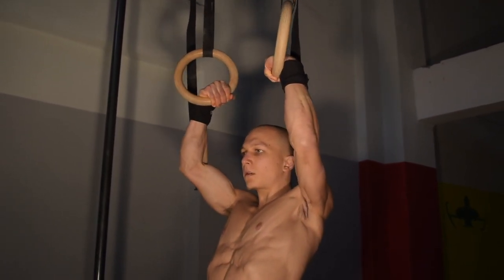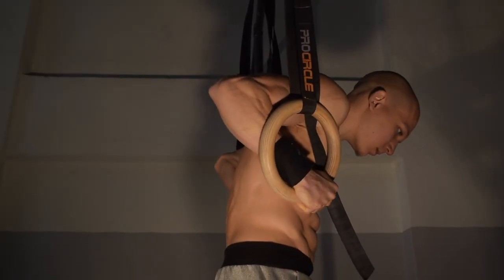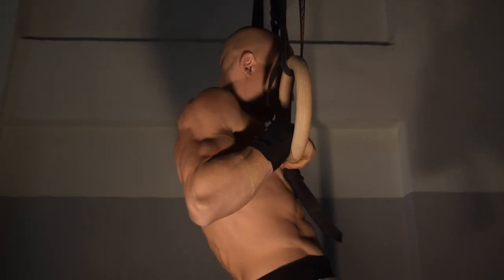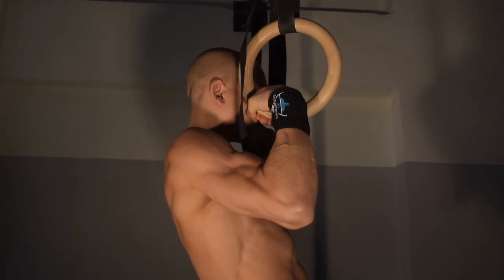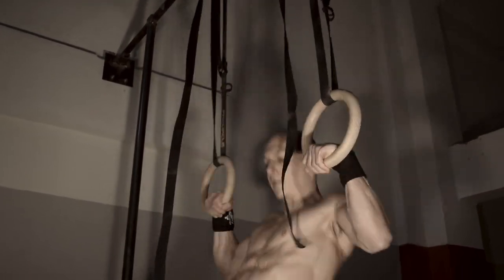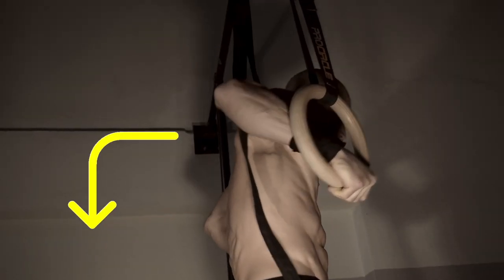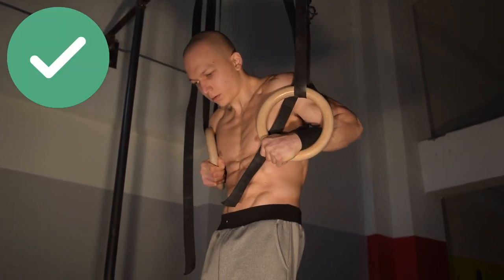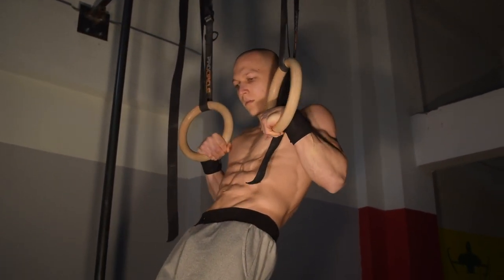The slower you execute this exercise, the more effective it will be in strengthening your elbow tendons and triceps. Try to always avoid any sudden falling and really focus on controlling the transition phase whilst at the same time maintaining your false grip.